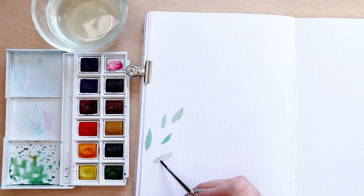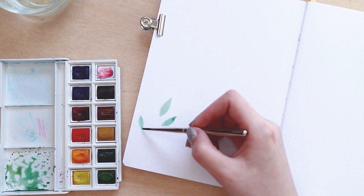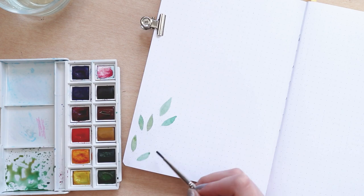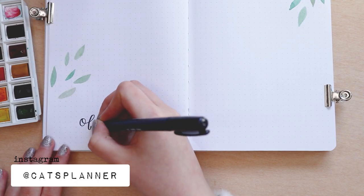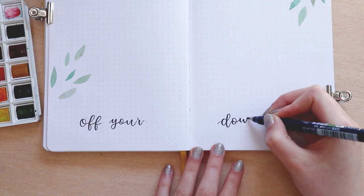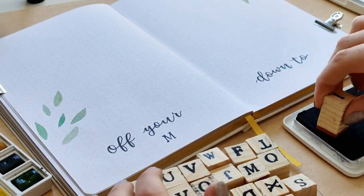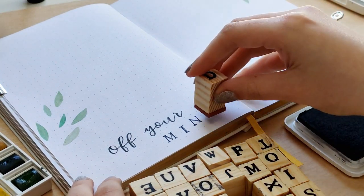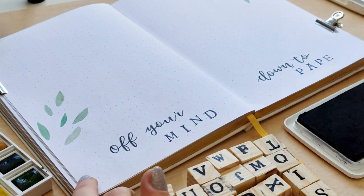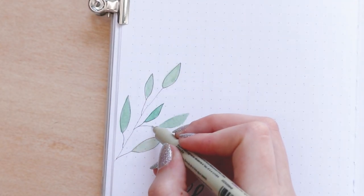Next up we have my brain dump pages. I really enjoyed having two open pages for my brain dump last month so I could create lists and put notes and stuff, so I'm doing the same thing for April. I don't particularly like the words 'brain dump' so I always try to make a different, fun title for this spread — this time I wrote 'Off Your Mind' on one page and 'Down to Paper' on the other. I highly recommend trying a two open pages brain dump spread because it really boosts your productivity and keeps your ideas all in one place. I did just a couple of leaves on the page but kept it mostly blank with a lot of space to write.